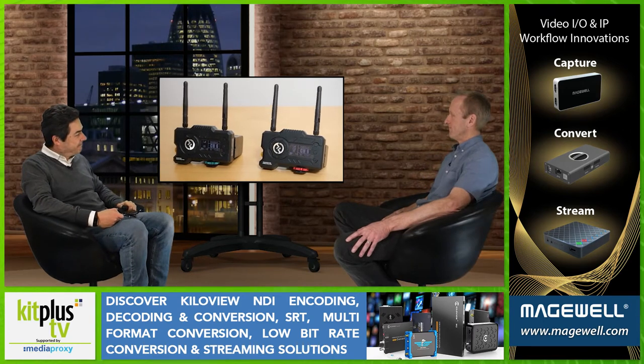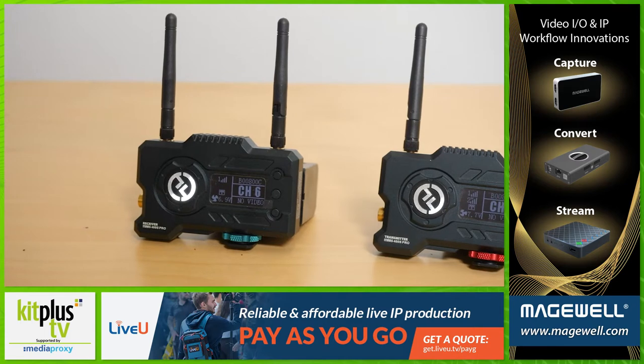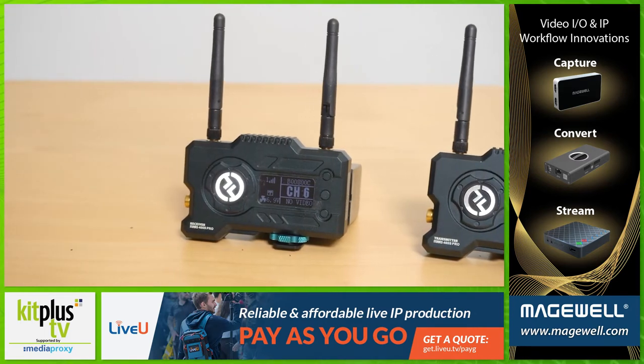Built by Chinese company Holyland and costing around 600 pounds, the Mars 400S is an easy to use wireless video transmitter receiver system.